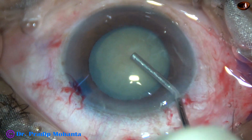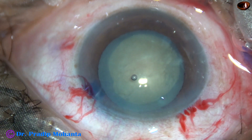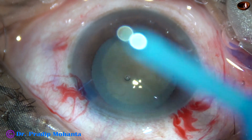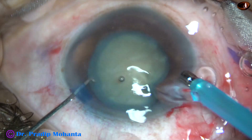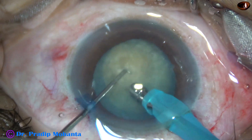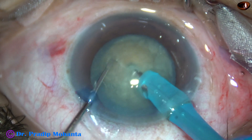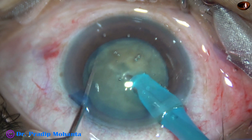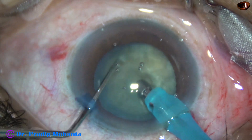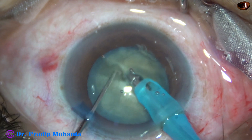Visco is again injected to fill the anterior chamber. Now is the time to introduce the phaco needle into the anterior chamber. The needle goes bevel down, some superficial cortical lens matter is aspirated. And then the tip is buried into the substance of the nucleus, goes through the nucleus towards the opposite equator, and then the nucleus is held very firmly and the chopper is used to divide the nucleus into two hemi-nuclei.